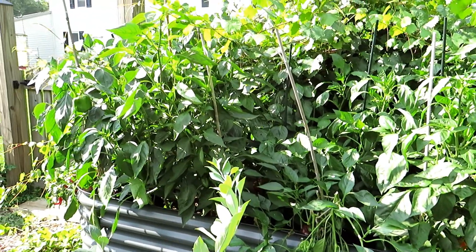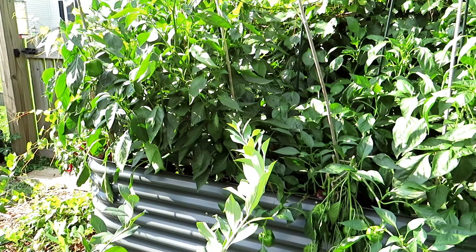Bell peppers can be a little bit finicky. These are awesome plants and they are in a Vijaga metal bed.